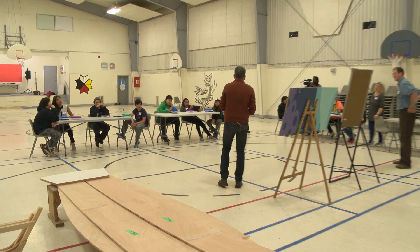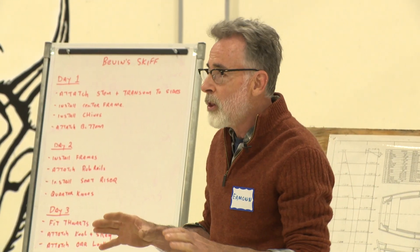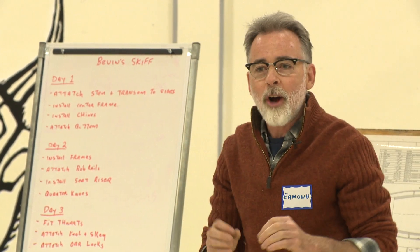My name is Eamon and I'm the boat builder at the Maritime Museum of the Atlantic in Halifax. My goal with you folks over the next three days is to kind of create that spark of imagination and creativity. But I think to begin with, we're going to do a little exercise — how to drill with a drill and how to nail a nail.